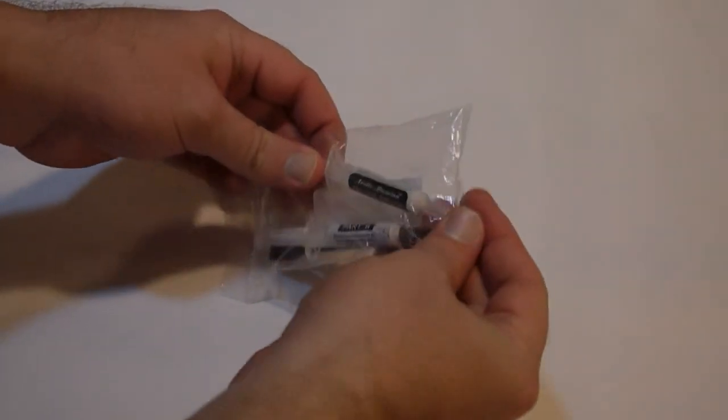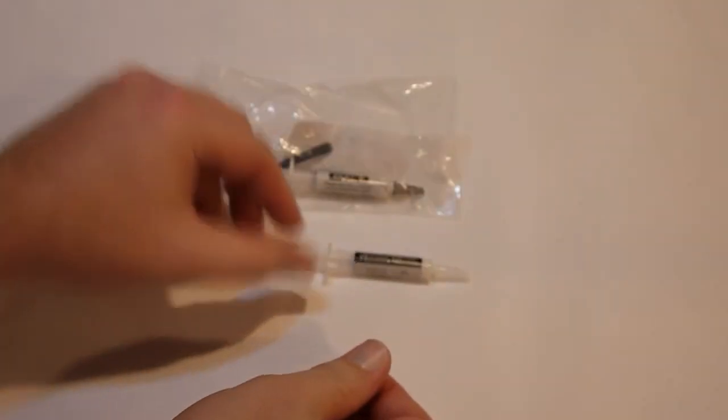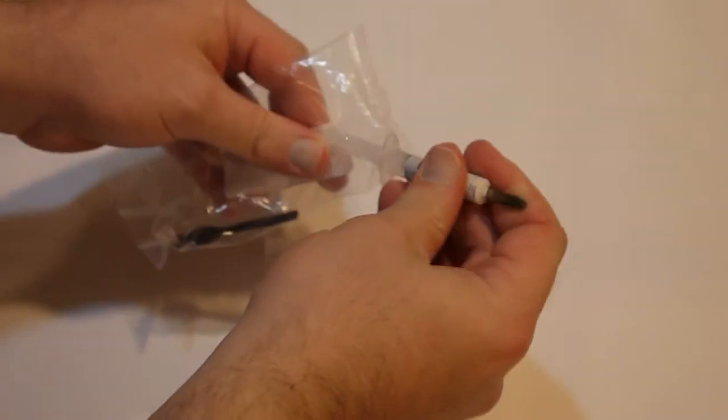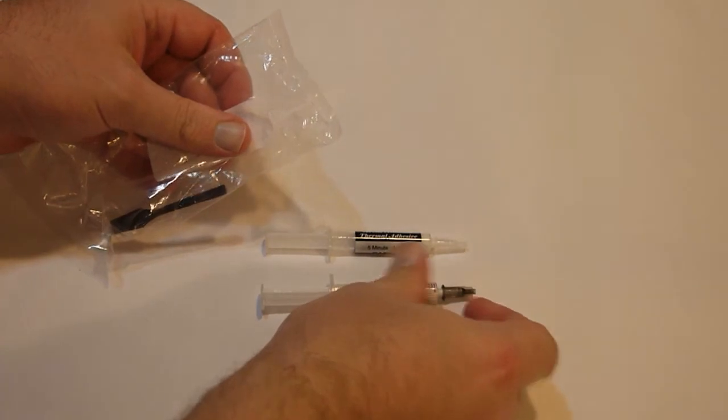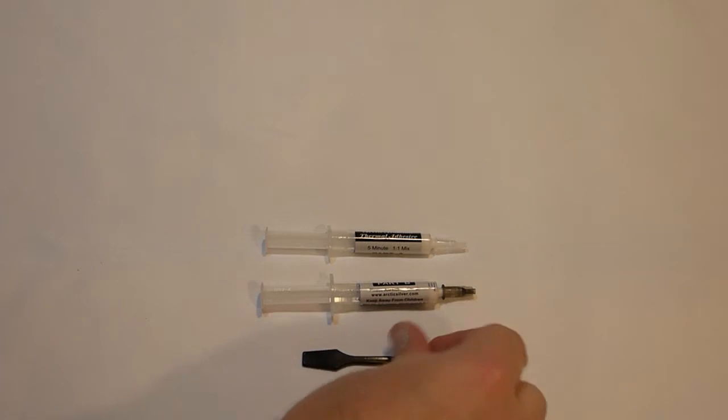It comes in a part A and a part B. That's the part A — the white. The part B is the black. It comes with a little spatula. Basically, you mix it. It's a 1 to 1 ratio.